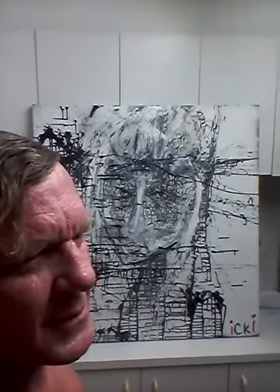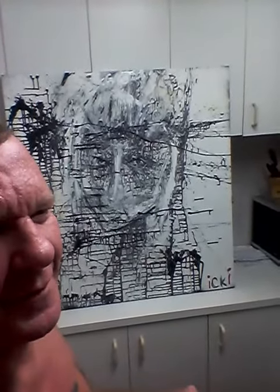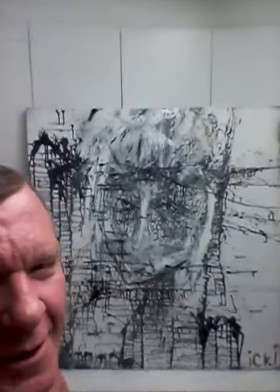Hey y'all, how you going? Ikki here — nice to see you again, thanks very much for tuning in. This is a new painting started on a brand new canvas, wrapped in plastic and everything. I really like it. I'm not sure what to call it, so any suggestions are welcome.